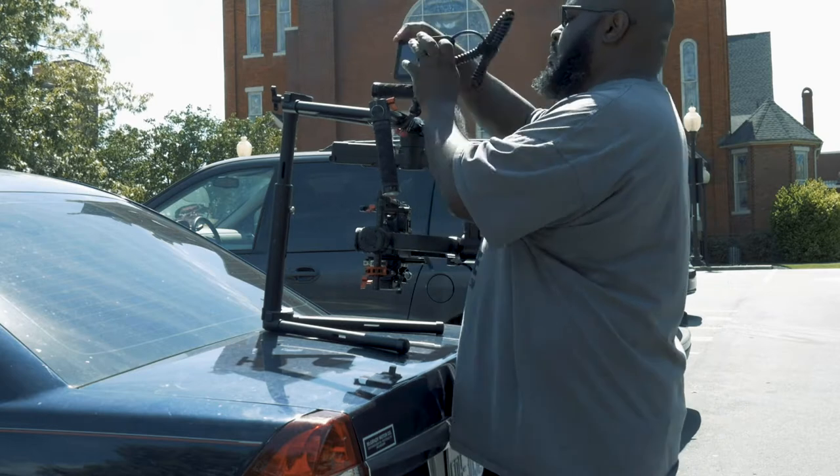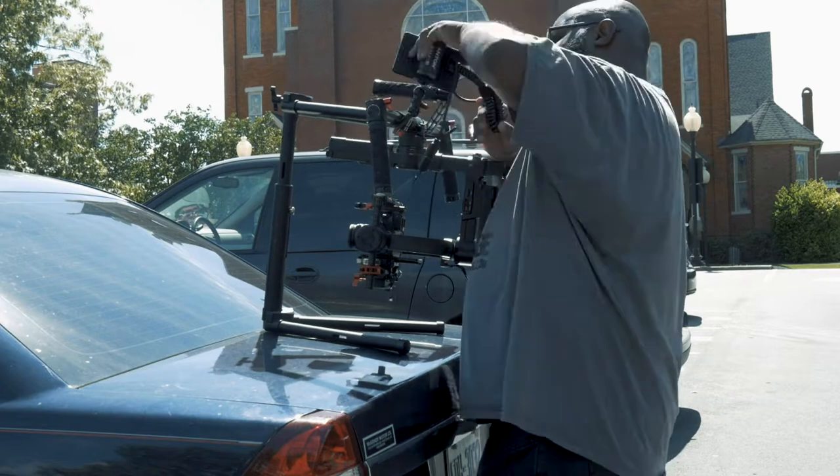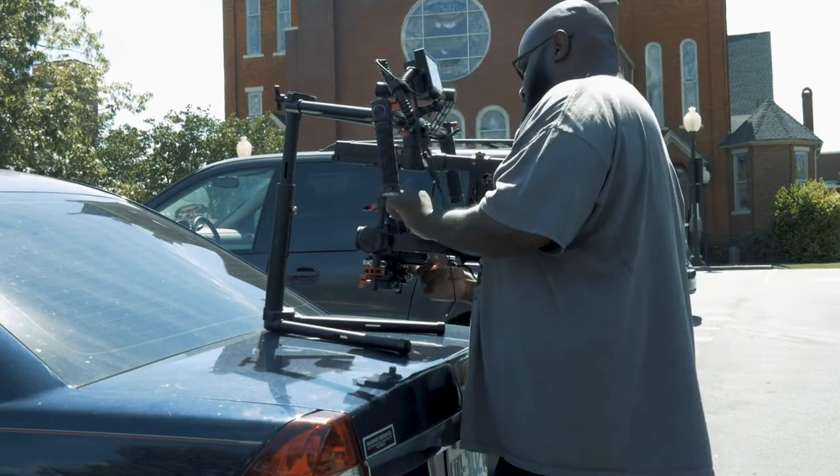Balancing is about the same. I noticed that my balance was way off without that bar on the top, so I had to basically redo it from scratch.